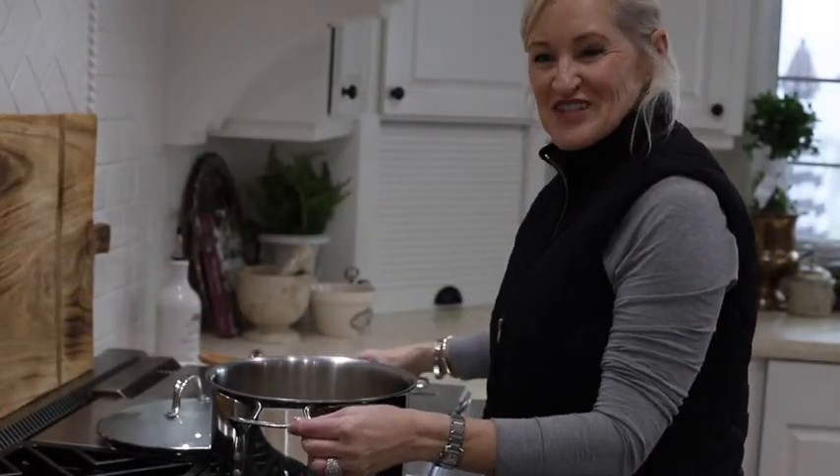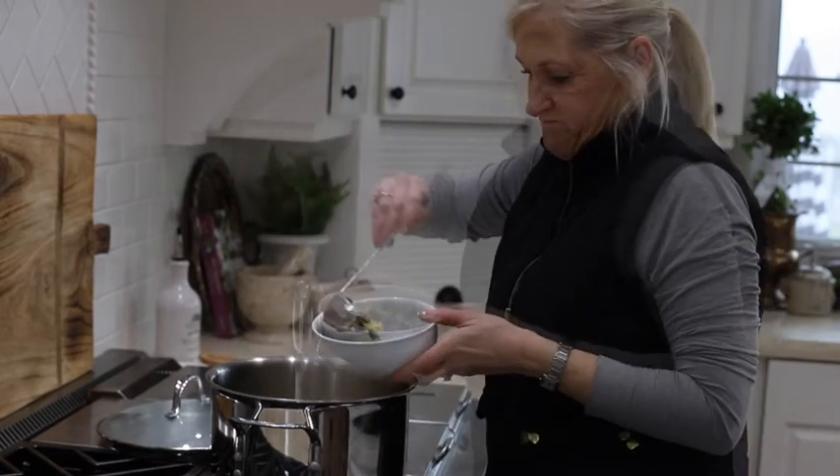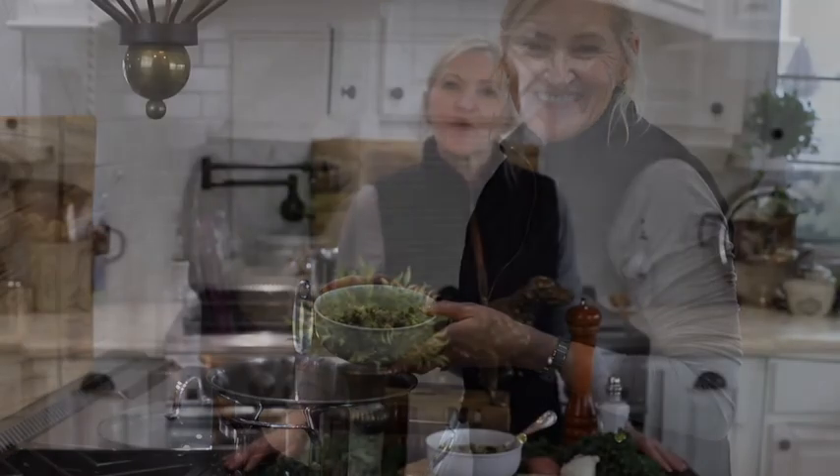Ooh, this smells delicious! And there you have it — a quick and delicious hearty soup. Wasn't that super fast and easy? This is the perfect soup for one of those chilly days.